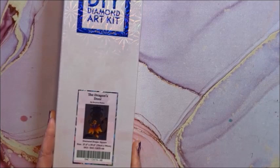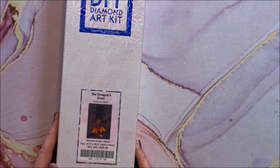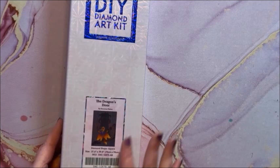Got this one not too long ago — this one is called The Dragon's Door, again by Raven Phelan. It is a square, and it's a big one: 70 by 99. I just love how the dragon sticks out from the door — it looks so pretty.